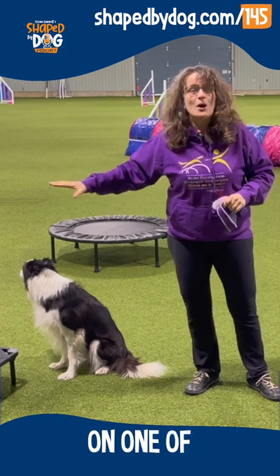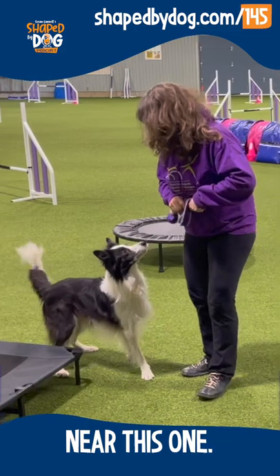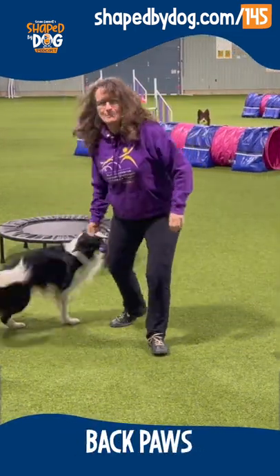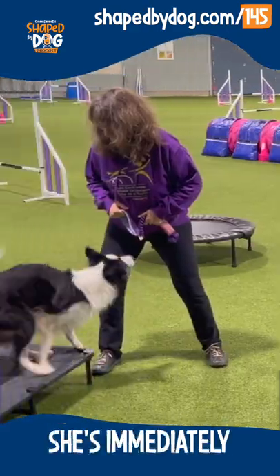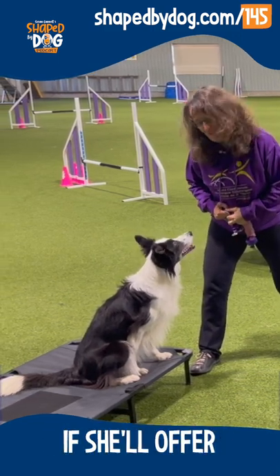Eventually, I would like her to jump up on one of these items as I walk near her. So I'm gonna come near this one. Whether she puts her front paws or her back paws, I don't care, as long as she shows some interaction with that. She's immediately going into a sit, so we'll just see if she'll offer anything else.